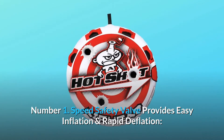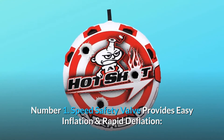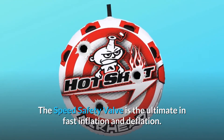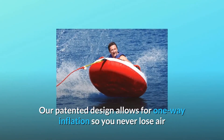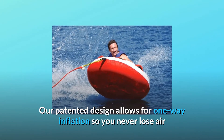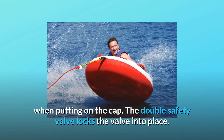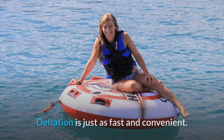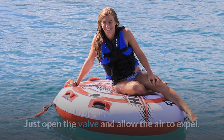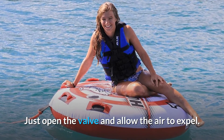Number 1: Speed Safety Valve provides easy inflation and rapid deflation. The speed safety valve is the ultimate in fast inflation and deflation. Our patented design allows for one-way inflation so you never lose air when putting on the cap. The double safety valve locks the valve into place. Deflation is just as fast and convenient — just open the valve and allow the air to expel.